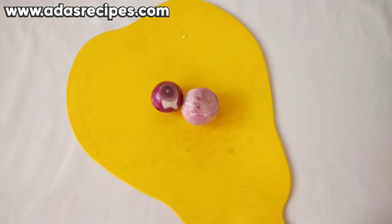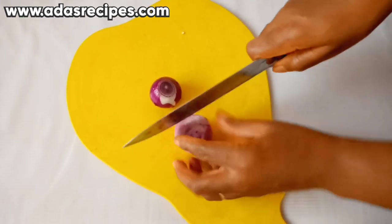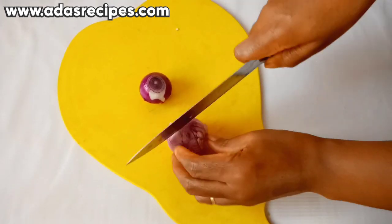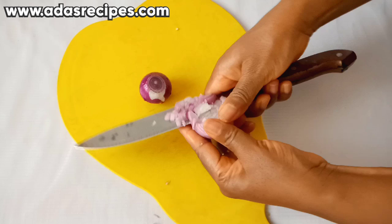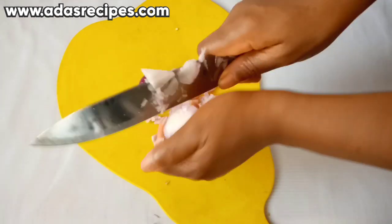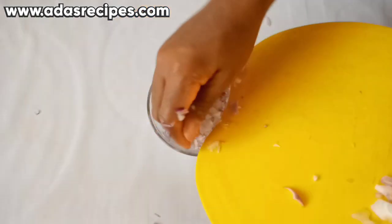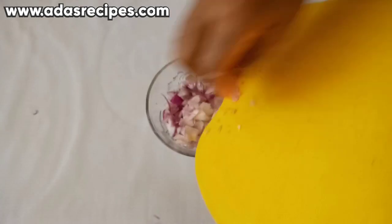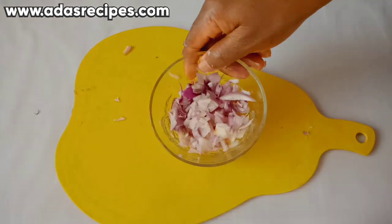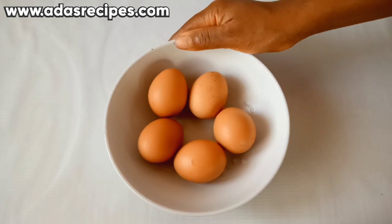Here I have my onions. I will also be dicing the onions. Here are our diced onions. I have five medium eggs here, washed.